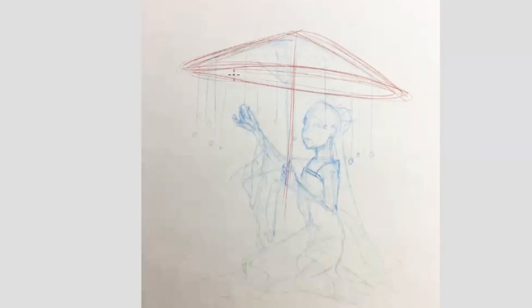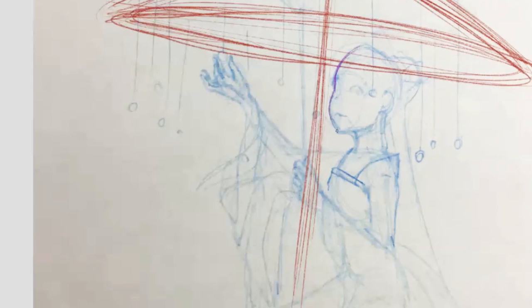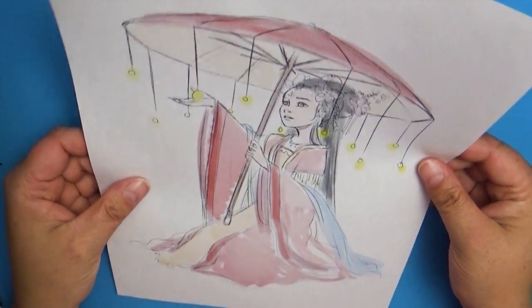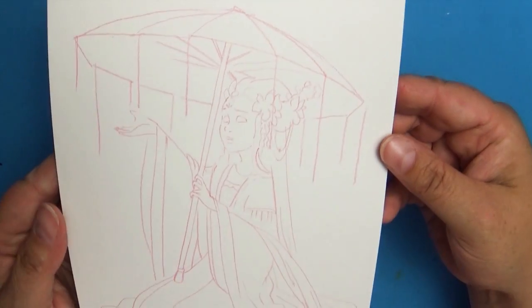Hey everybody and welcome back to Art a la Carte and another video on the YouTube Artists Collective. The theme that was chosen this time was zodiac, and while I'm sure this inspires a ton of ideas in a lot of people, I have to tell you the truth — I'm not even 100% positive what my zodiac sign is. I think it's the scales. I don't know a lot about the zodiac, so the theme was definitely a challenge for me.